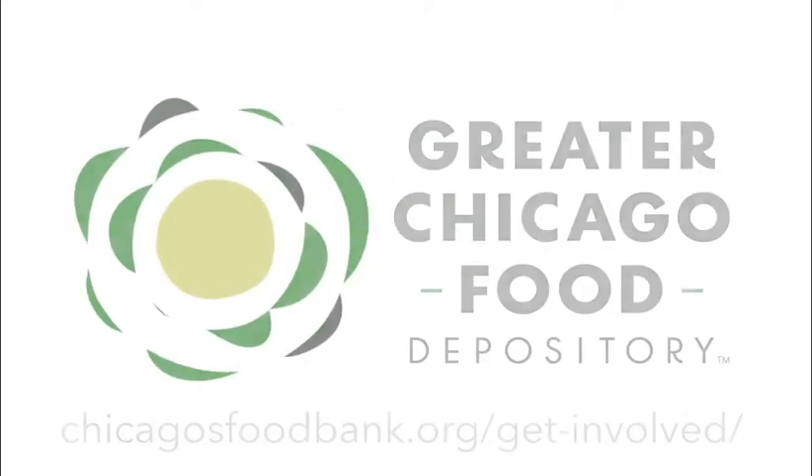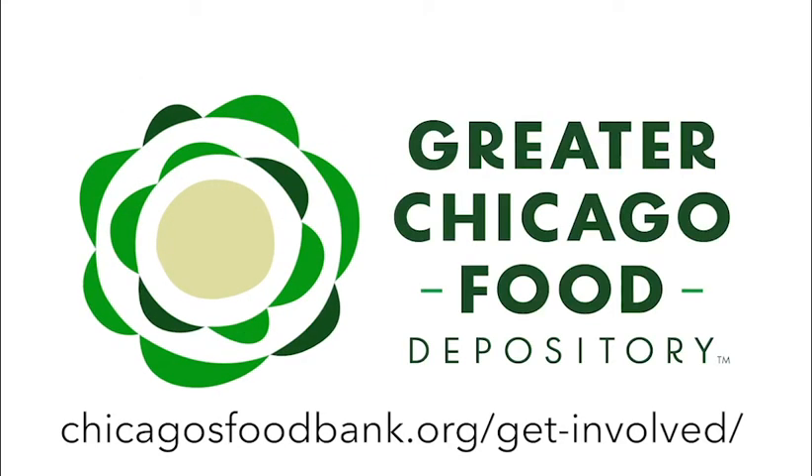Please go to chicagosfoodbank.org to find opportunities for how you can volunteer and contribute.